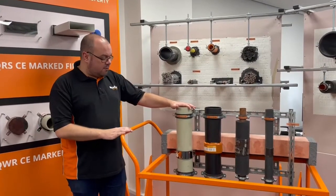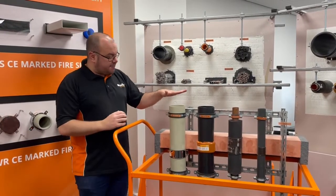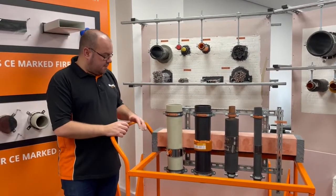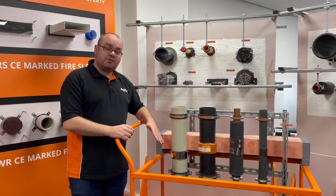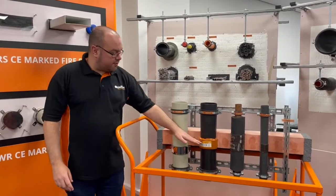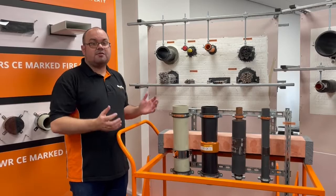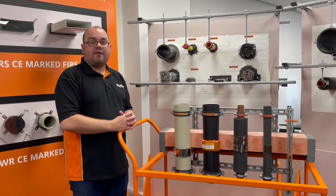Just here we have an example of some of the service penetrations that we have done tests on. We've got a plastic pipe here, and this one on the end, and it is using three of our products. You can use the QWR fire collar — this is fixed to the underside of the compound using the correct fixings after the compound is cured — or more often you'll see the QWW wrap or the Quell coil at the far end. They get used because they can be wrapped around the pipe on top of the mineral slab and then the compound poured, and you can do everything on the same day.